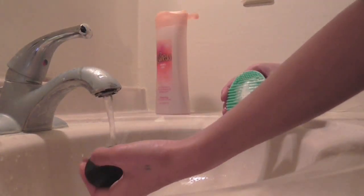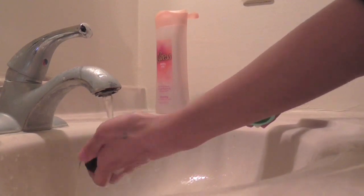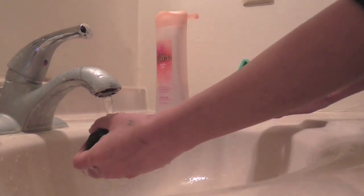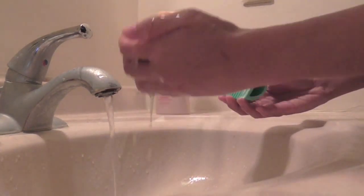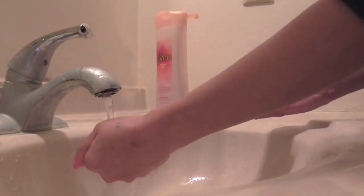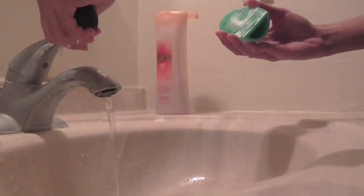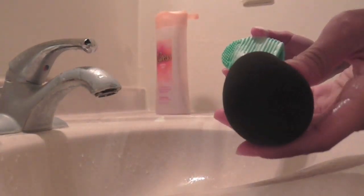When you think it looks clean, just rinse out the beauty blender with water. And look how clean it is!